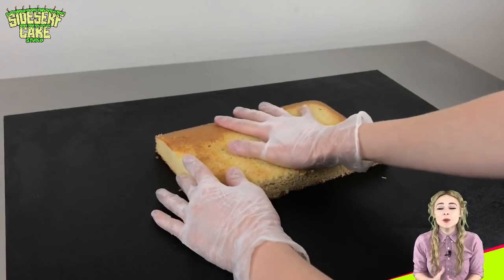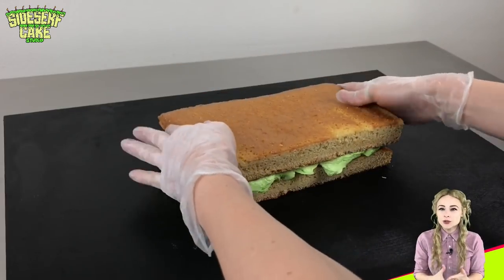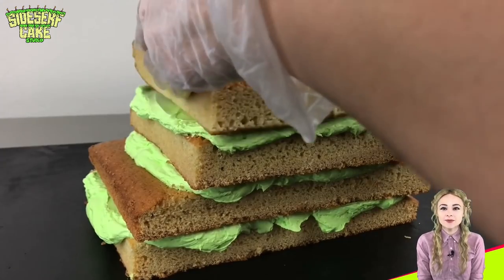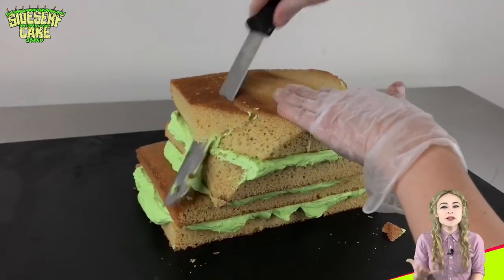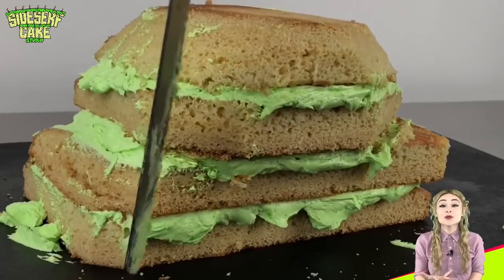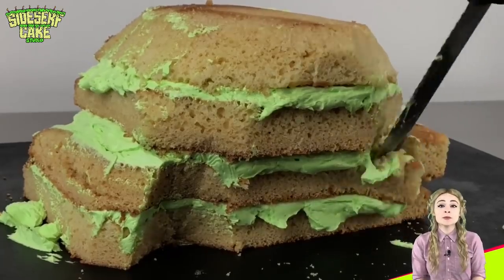I'm starting out with some green buttercream and vanilla cake. I have two larger layers for the body and two slightly smaller layers for the head. I'm carving the cake with a serrated knife starting with the head — nothing too complicated because all the details will be sculpted in modeling chocolate later. For the body, I'm sculpting dents in the front to separate the arms from the chest.